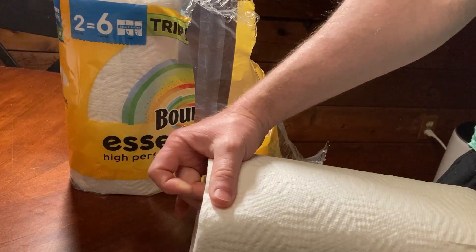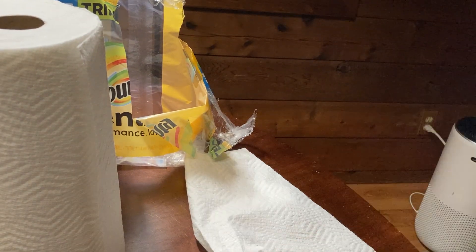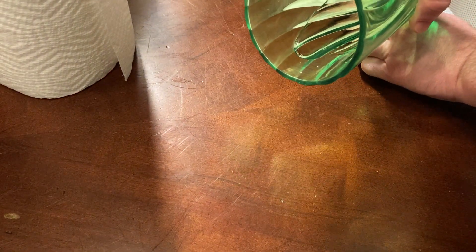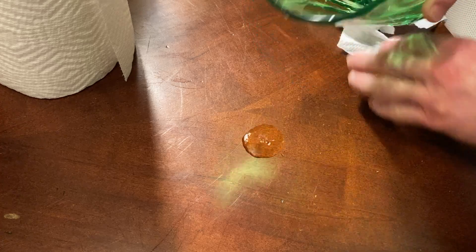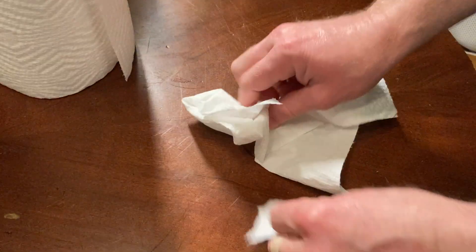I think that the absorbency power is still very good. Let's just put a little bit of water here on this table so we can see — just a tad of water. Yeah, no problem, it's completely gone.